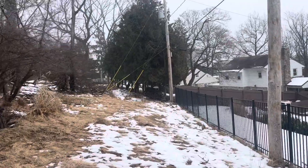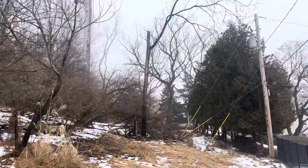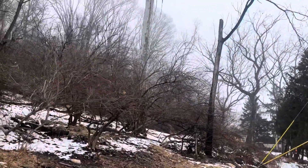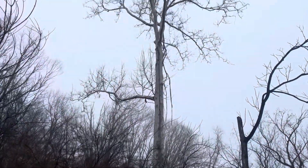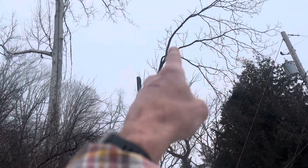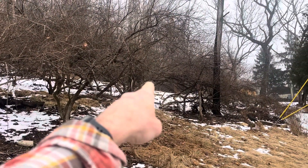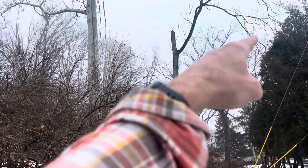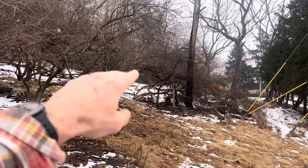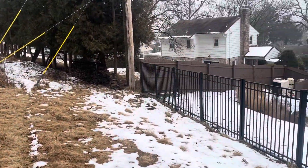Coming over here we have this tree of heaven that we're going to remove. We can use this sycamore — the way I would approach it, I would get a rigging line in one of these crotches, tip tie it, and maybe with the GRCX or GRCS we can kind of crane-pick and stand this thing up, then just start bucking it and stacking material right at the base of the sycamore.